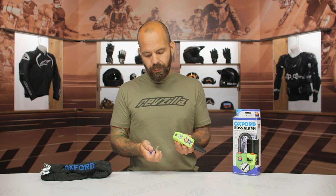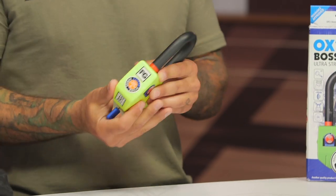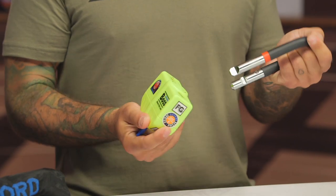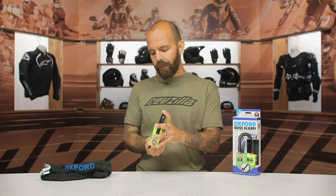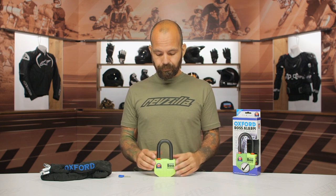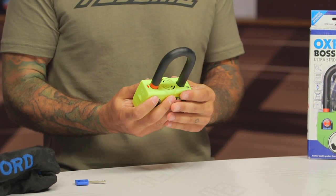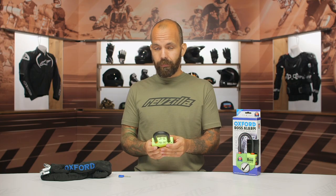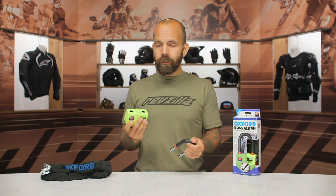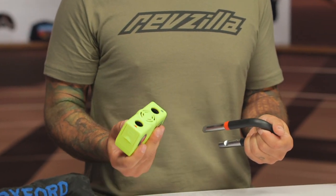There's a little slider that covers the keyhole and the key itself goes in, then you can disconnect the shackle. You can see the red arrow and the red band on the shackle. When you align those and set them together, you hear an initial beep — that means it's armed. Now if someone goes to fool with it, the alarm will start going off. You can disarm it by putting a key in. The alarm will continue to go off in 10-second bursts, so if someone stops tampering or bumped the bike by accident, it'll reset itself every 10 seconds.